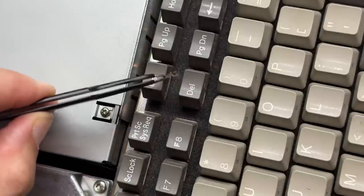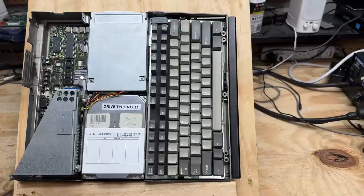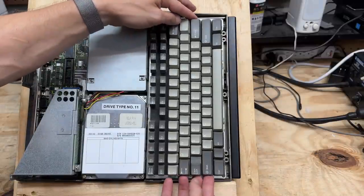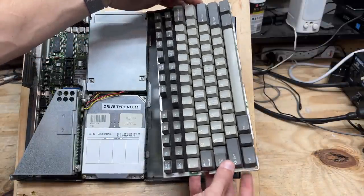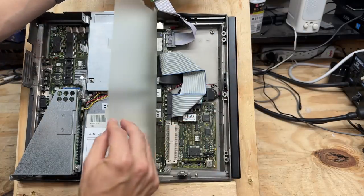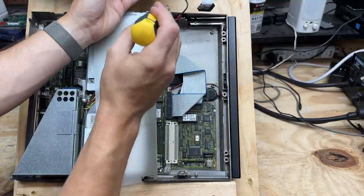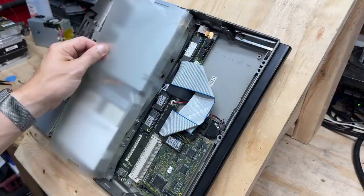Poor spider. At least we know the machine is already debugged. Let's get this keyboard out — looks like it's just sitting in there. They certainly made sure this thing was grounded, and even this plastic shield is held in with screws.